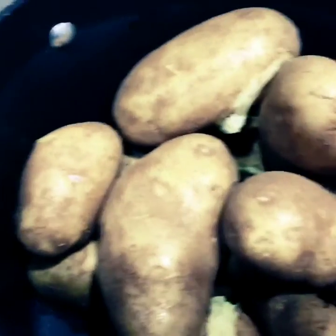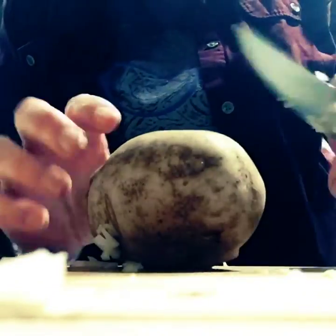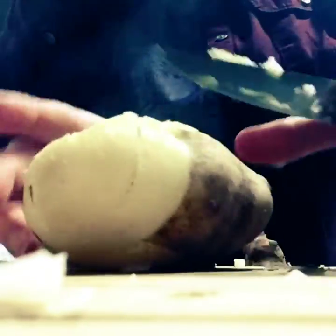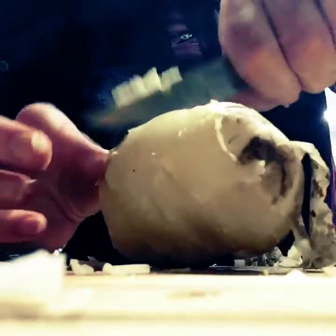Okay, next video. Time to peel the potatoes. These potatoes have been boiled and then rinsed in cold water. Because they've been rinsed in cold water, it makes them very easy to peel. So you can see it just peels right off. You don't leave them in cold water long enough to get cold, because you don't want them really cold.